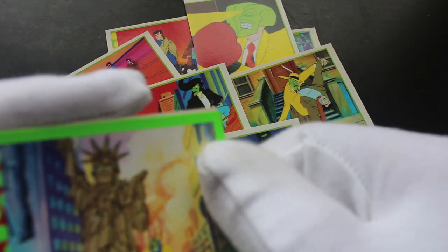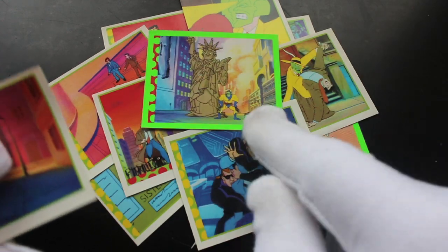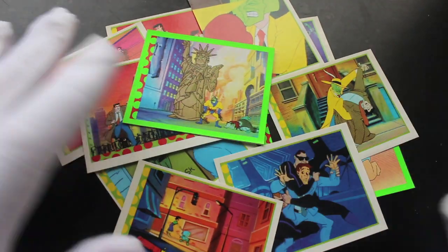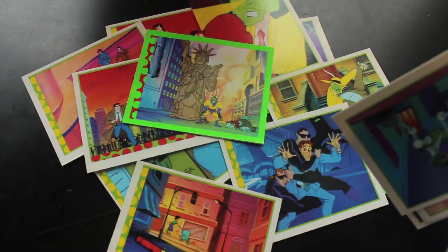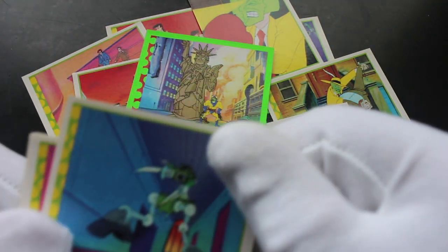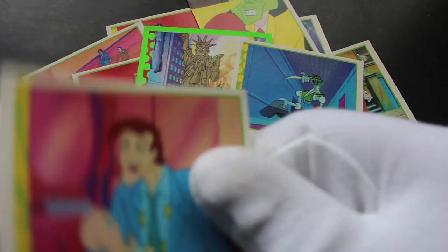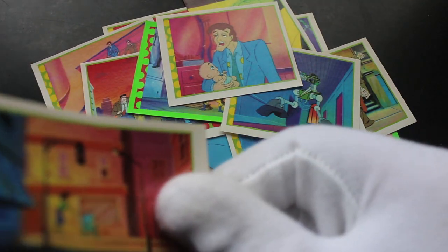Does he smoke in the film? I think he does. New York City there, Statue of Liberty. Not much to say about these really, because obviously the scenes are still from the animated series, so if you love that and you're a big fan then you'll love these. But not me. Don't know what that is — some kind of robot, who knows. Maybe I should watch some episodes of this just to see what goes on in the world of the animated Mask.